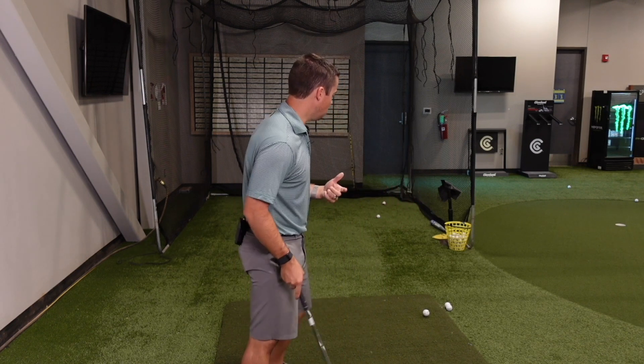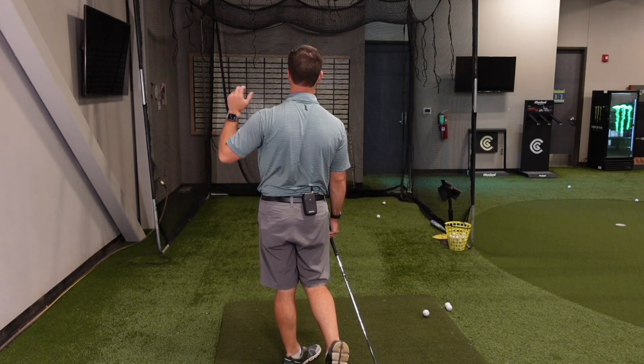I promise you guys, if you will implement rotating through and past the ball, that's the number one thing that will help stabilize your club face. Give it a shot. I hope to see you guys soon. Peace.